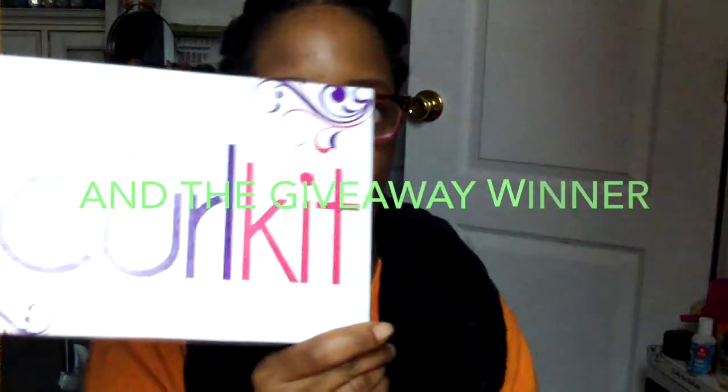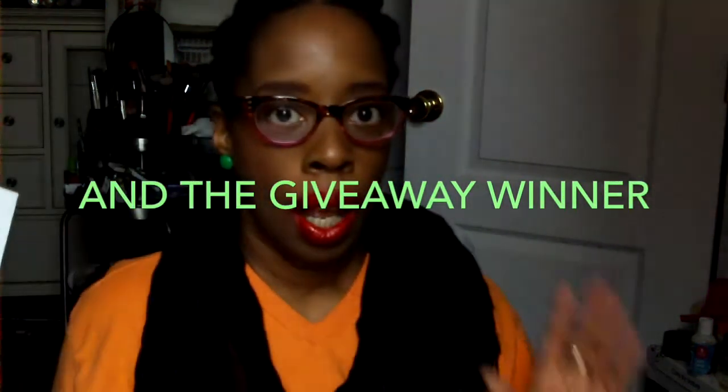Hey, cute people! I'm back with another curl kit unboxing. I know it seems like I just did one of these yesterday, right? You may have seen someone else's but you may as well stay and watch mine.